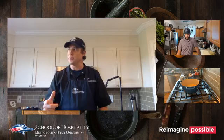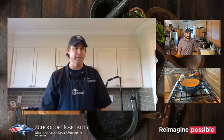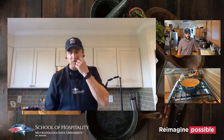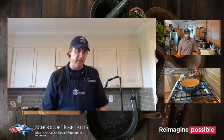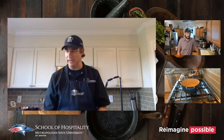We also did a cashew-crusted triggerfish dish — or maybe macadamia nut, I don't remember — either way it was a great little dish.